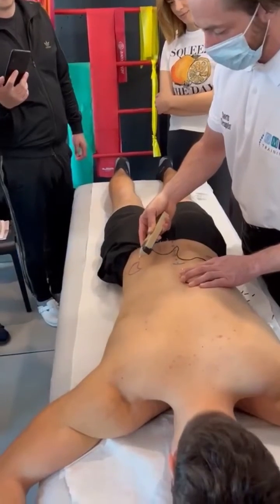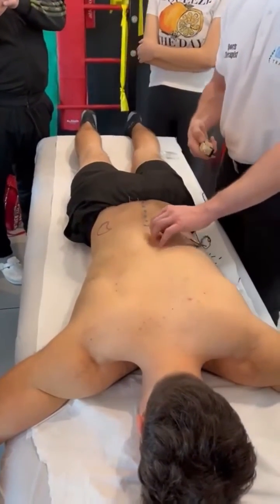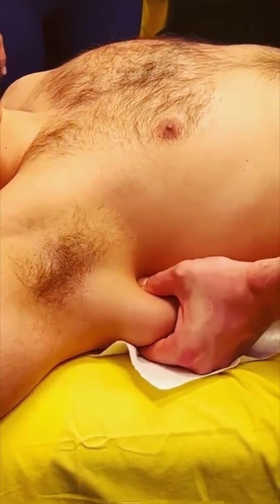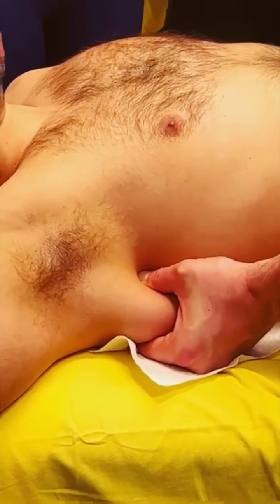And then if you want to palpate the scapula to get a good feel from where the subscap is — so now as I press down here I'm on top of the subscap fossa.